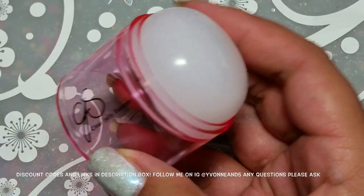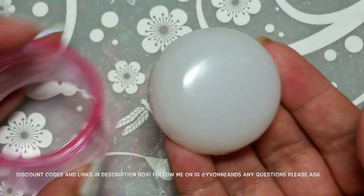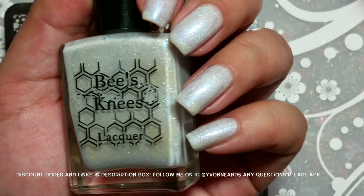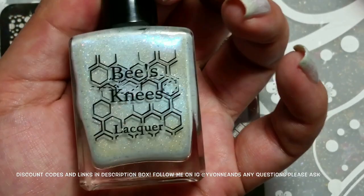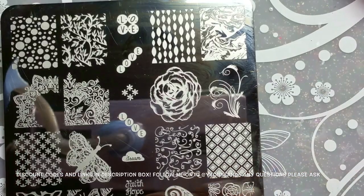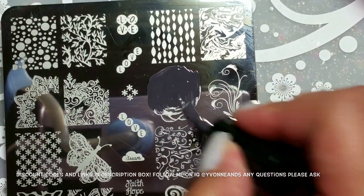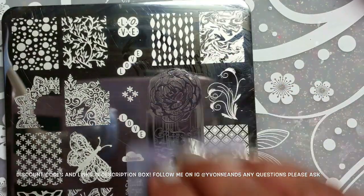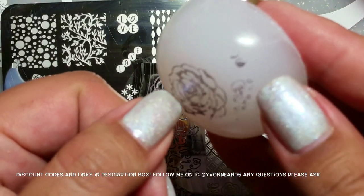Let's get started. First, you want to take the stamper head out of the holder because you're going to want to grab it to shrink it. If you're wondering what I have on my nails, it's Bees Knees Lacquer — 'The Heart of a Star,' a pretty blue shimmer. They also have a pink one. I'm going to stamp this regular size first so you can see how big the image is before and after shrinking. We just scrape it — this is regular size so we can compare.